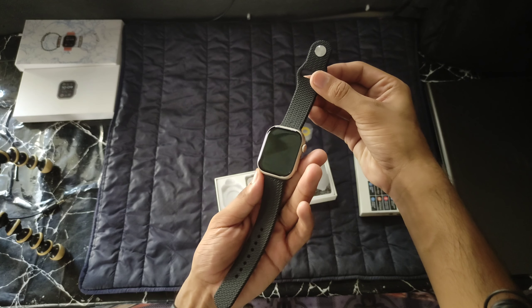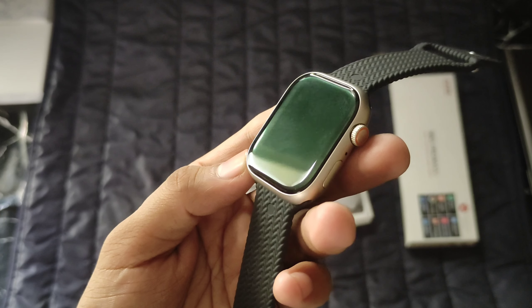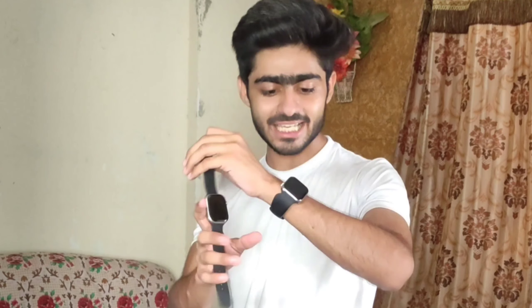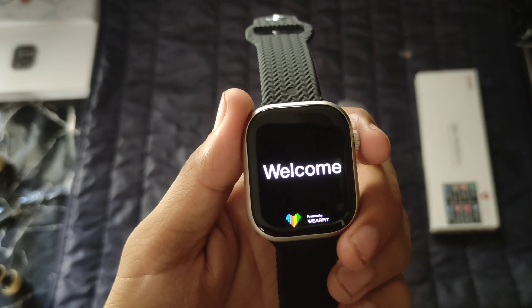Oh my god! It looks really good stuff. The straps with this look — it's an Apple Watch 8 Series look. This is the look — the design is the same, the color is the same. Watch turns on and here we get a welcome screen.